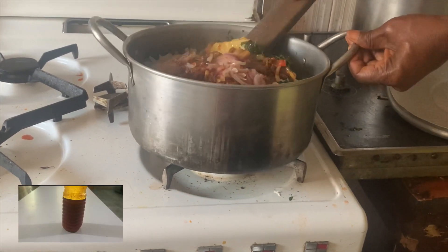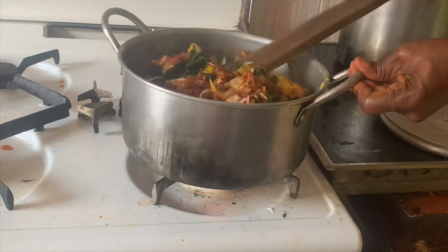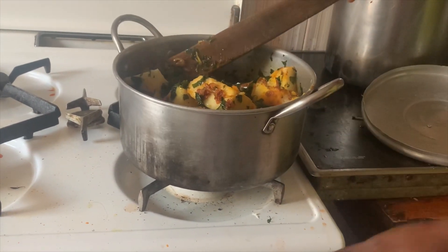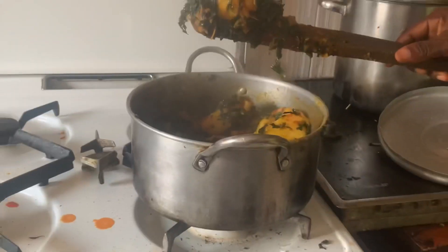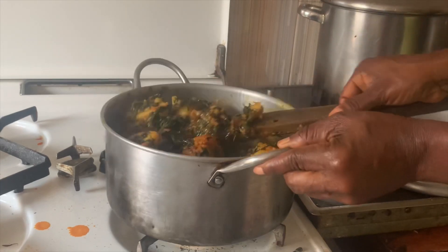Allow it to cook. Add pepper, sliced onions, green fish, and Maggi. Cover it and allow it to cook for some minutes. Then add red oil and cover it to cook.